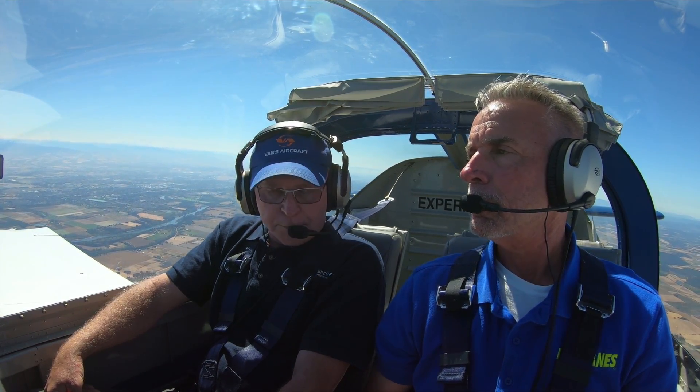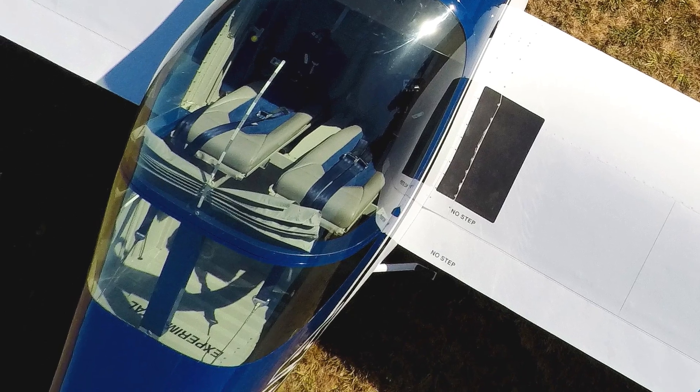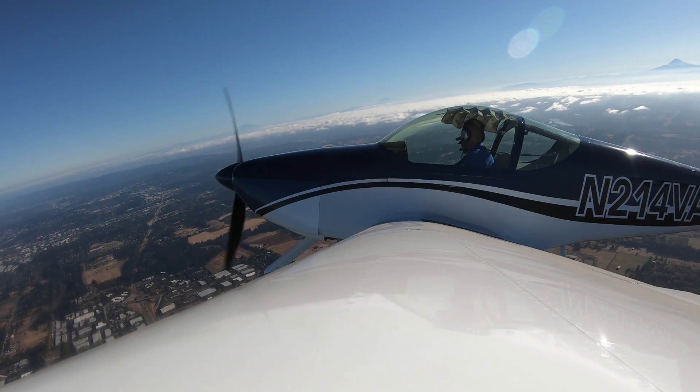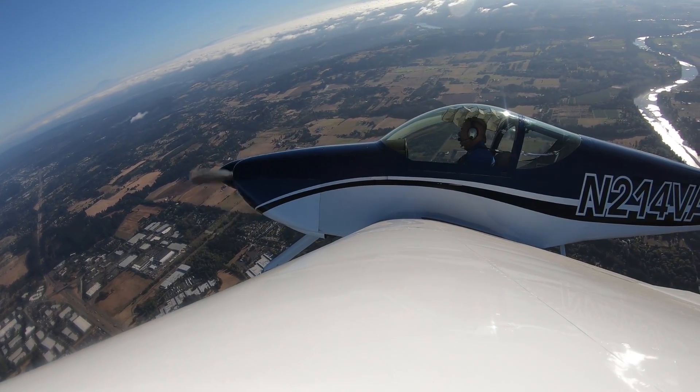The important thing is that you haven't nibbled away at the handling at all. Its mission is different than an RV7 and an RV8 — it's more intended to be somewhere between if a 7 and a 10 got together and had a kid, this would be the outcome. It's a bigger cabin, a different airplane for long-distance travel. For somebody who wants to do that primarily, this is a really good platform. You still get the RV7 fun. I mean, it looks like an RV7 — it's a big RV7.